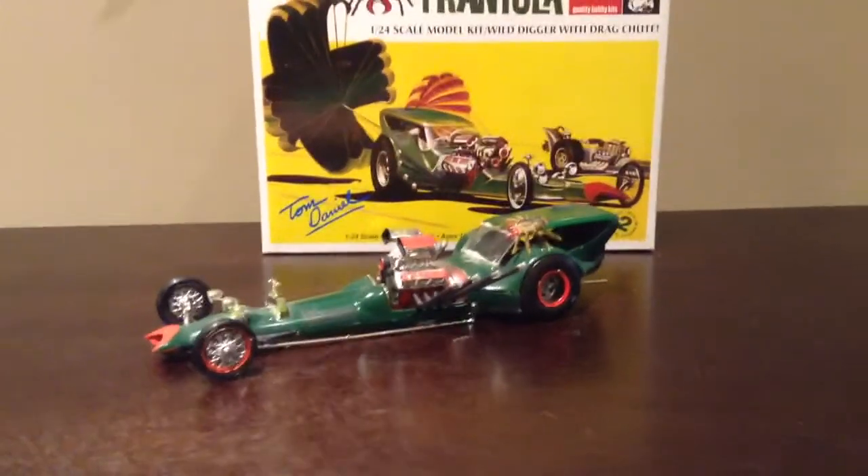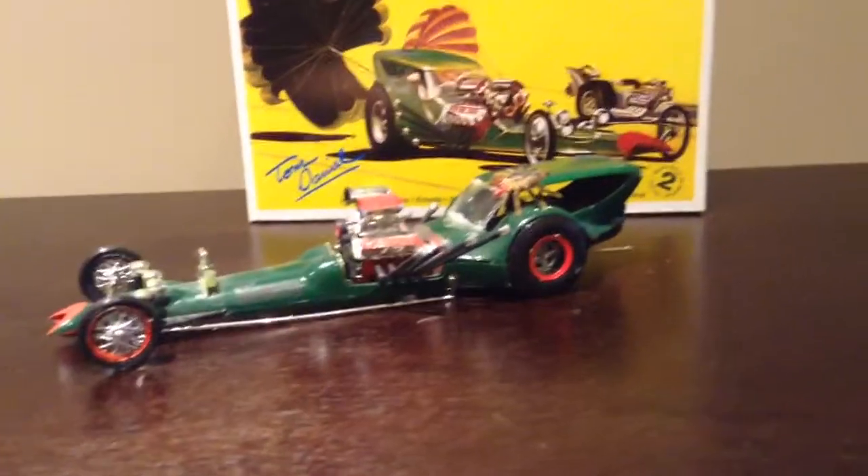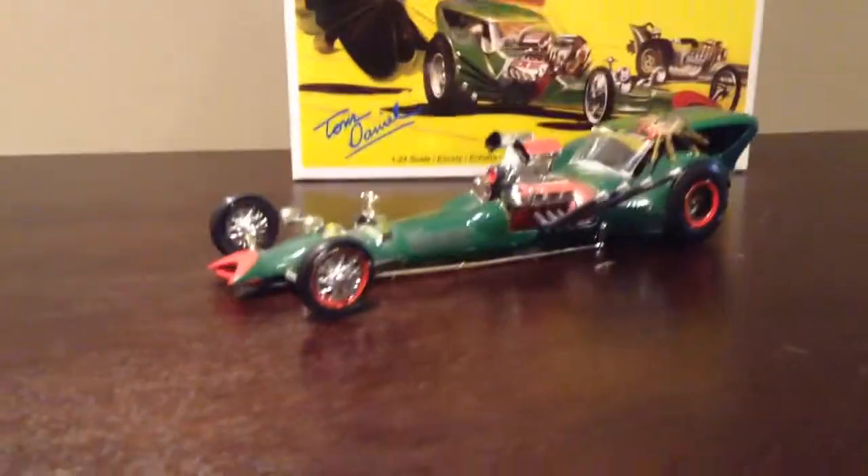T-Ranker here. Just another review on one of my models I built. This is the T-Rantula. It came out in 2010 as a remake. It's supposed to be a drag racer that resembles a tarantula.